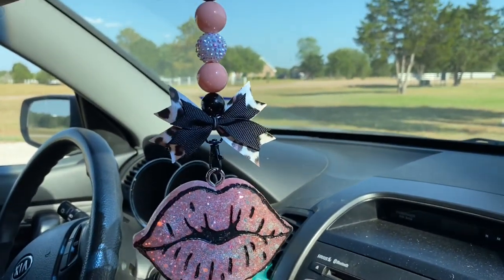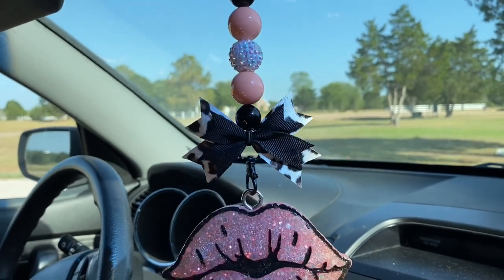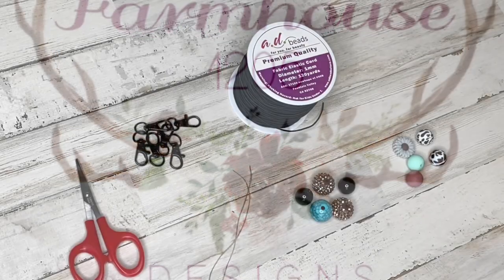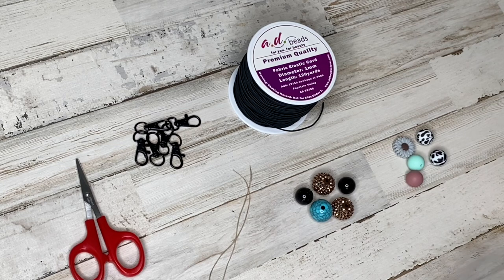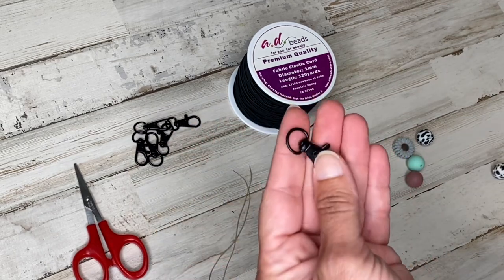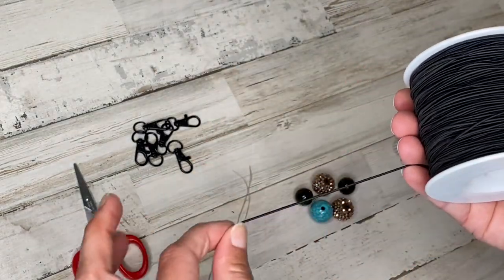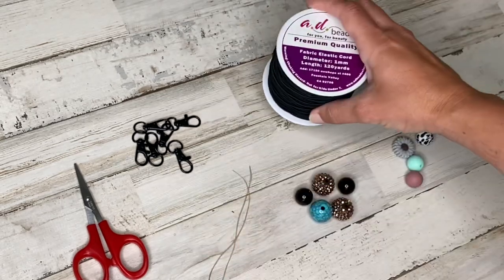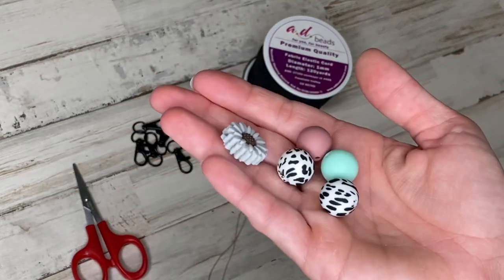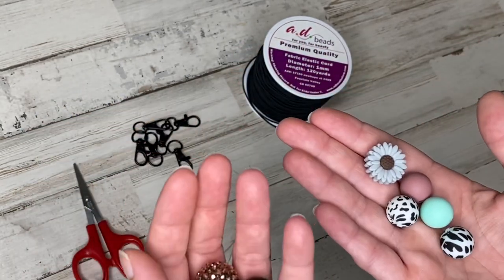Today I'm going to show you how to do them. For these, you're going to need a couple of different supplies: a pair of scissors, these little lobster claws — the link for these is in the description — some beading string. This is like a fabric elastic, also linked in the description, and then some type of beads. They can be the plastic bubblegum beads or they can be the silicone beads. I'm going to do both different variations in this video.